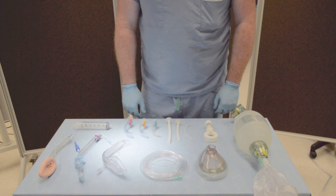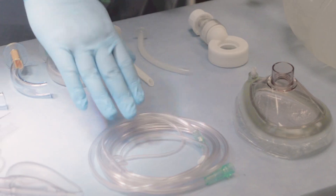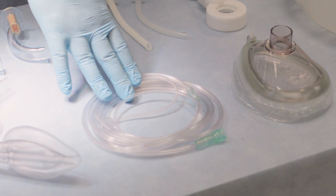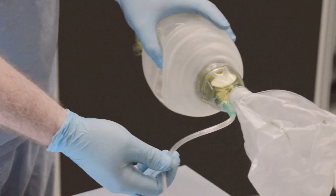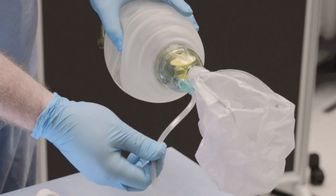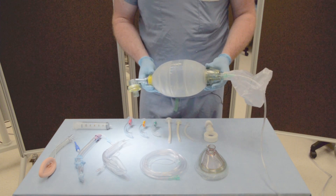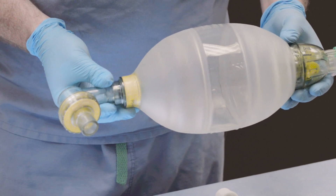Standard equipment for non-invasive oxygenation and ventilation with a bag mask ventilator device begins with high-flow nasal prongs attached to at least 15 liters of oxygen at a wall source or secondary tank. A second source of oxygen is attached to the back of the bag mask ventilator, also at 15 liters per minute. The bag mask ventilator device should be checked and confirmed that all pieces are attached and tightly put together beforehand.